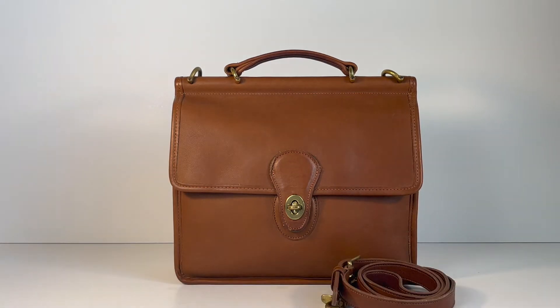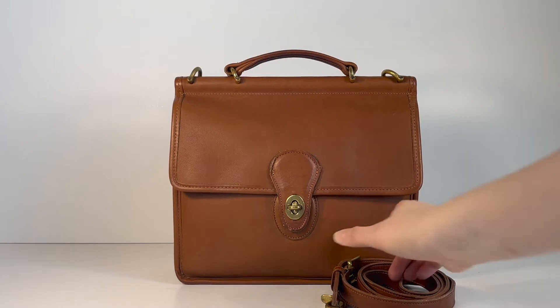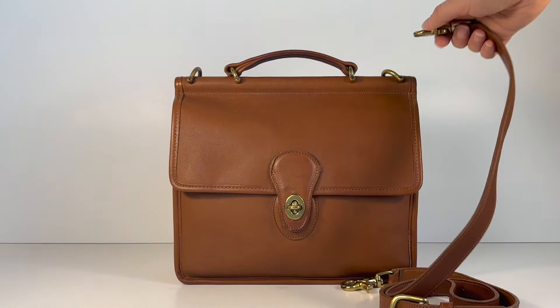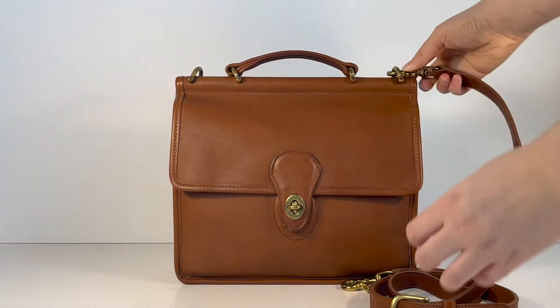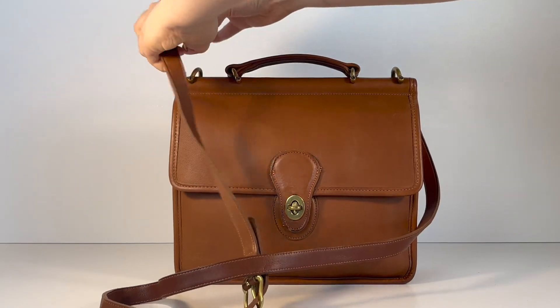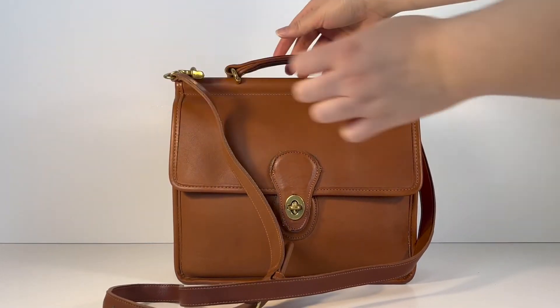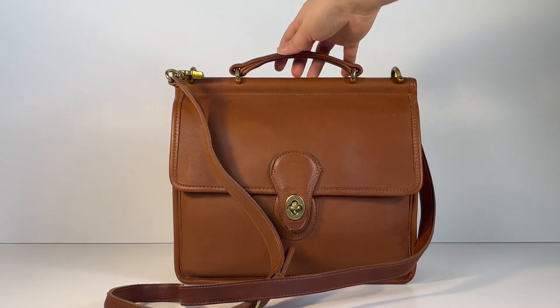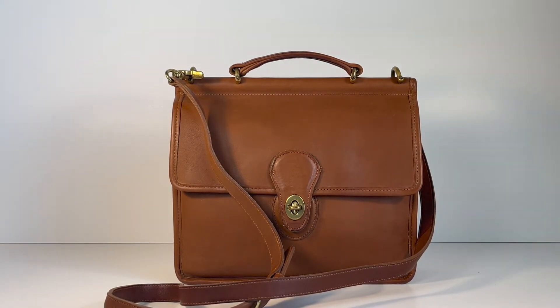This is a crossbody bag that comes with a detachable crossbody strap. It attaches up here to these hardware pieces, and it also has a top handle, so you could carry it either way — by the top handle or as a crossbody bag.